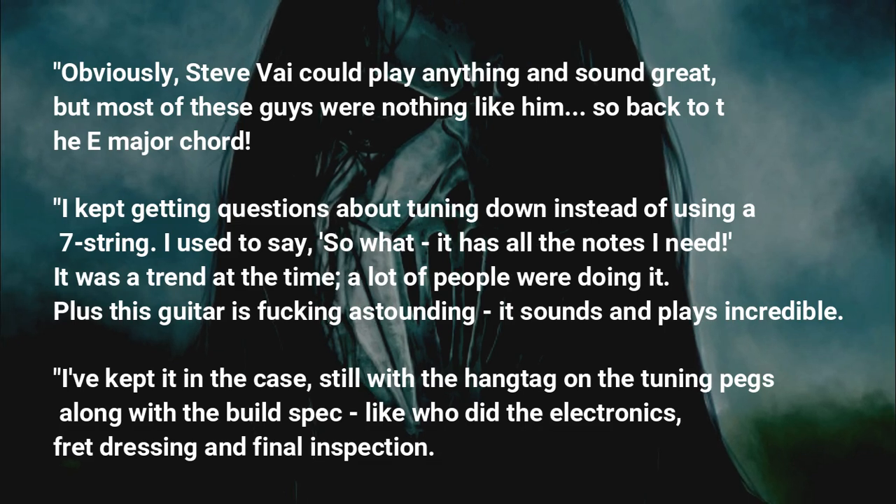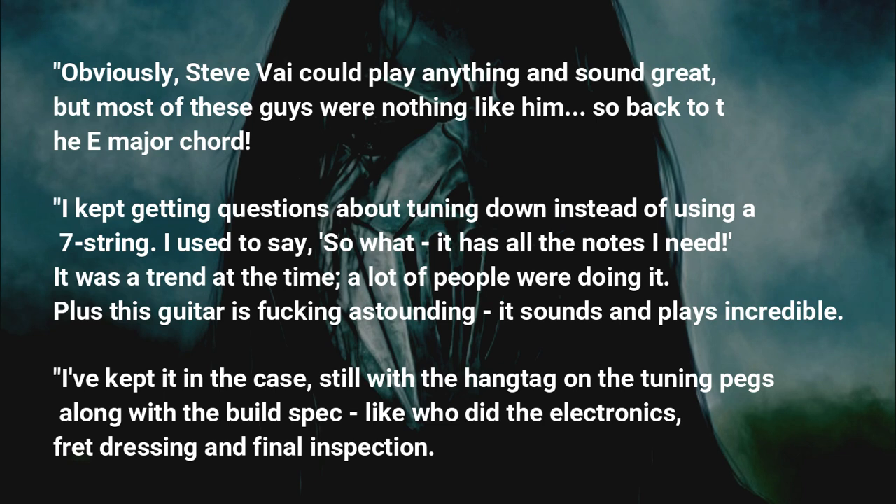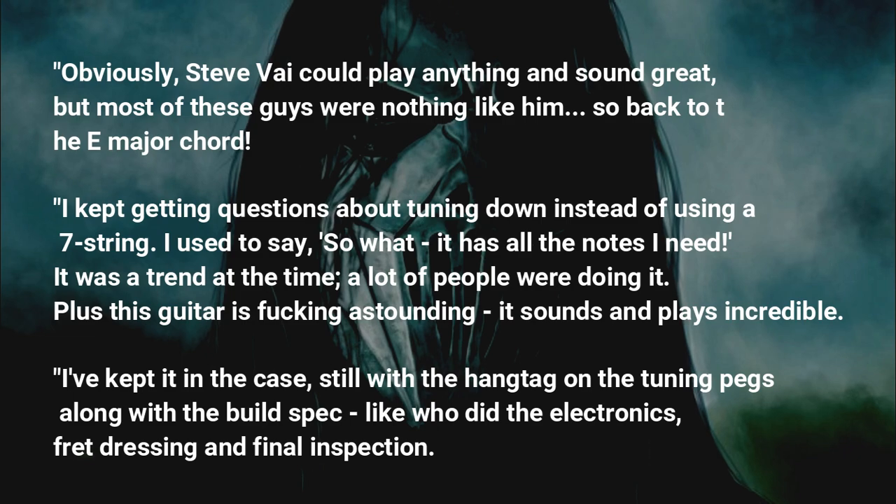I used to say, 'So what — it has all the notes I need.' It was a trend at the time, a lot of people were doing it. Plus this guitar is fucking astounding, it sounds and plays incredible. I've kept it in the case, still with the hangtag on the tuning pegs along with the build spec — like who did the electronics, fret dressing and final inspection.